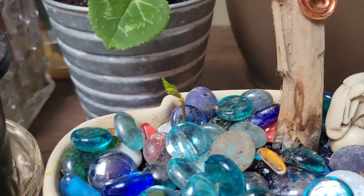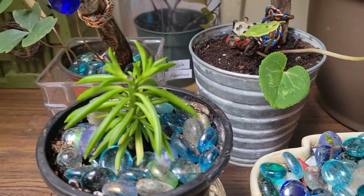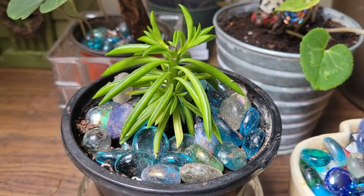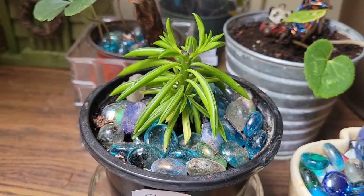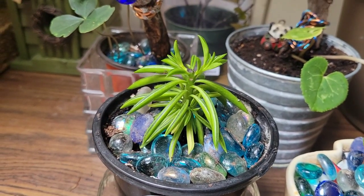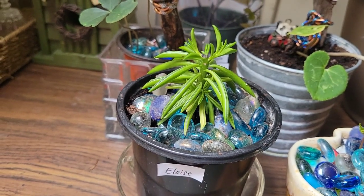Did you know that out of a thousand acorns, only one will grow into an oak tree? This is a Peperomia — P-E-P-E-R-O-M-I-A, M as in monster. It kind of sounds like pepperoni, but it's not. I just found out recently that it can be rooted, so it's some sort of succulent. And I named her Eloise.